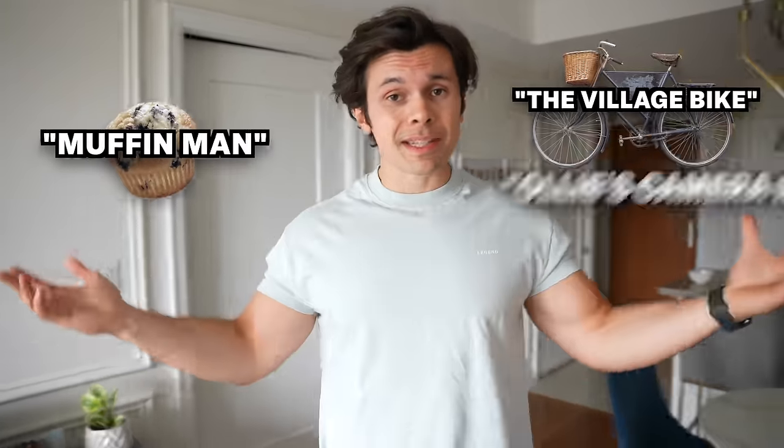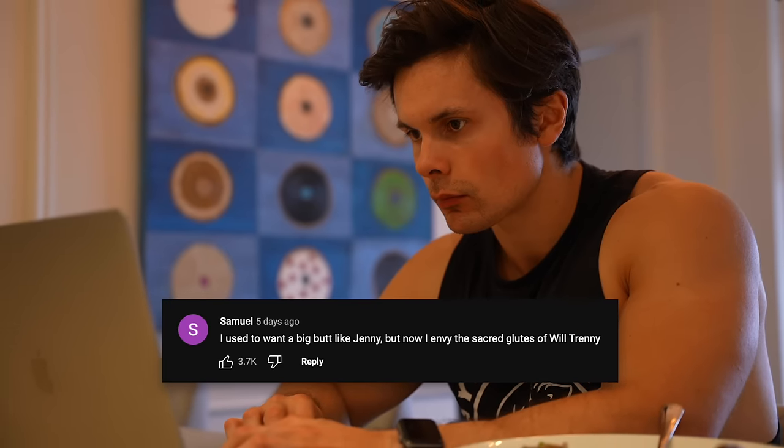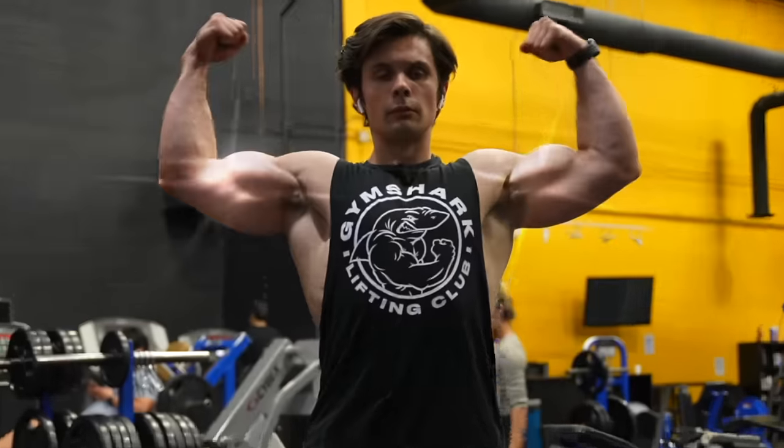Growing up, I've had a lot of nicknames like the Muffin Man, the Village Bike, Ollie's Cameraman. But one nickname that's on the rise is Will Trenny, because a lot of people think I'm a fake natty, which is amazing — it means I'm doing something right. I am the biggest, the strongest, the heaviest I've been in the past 10 years, weighing in this morning at 201 pounds. Today I'm going to show you guys everything I'm doing with my diet and my training.